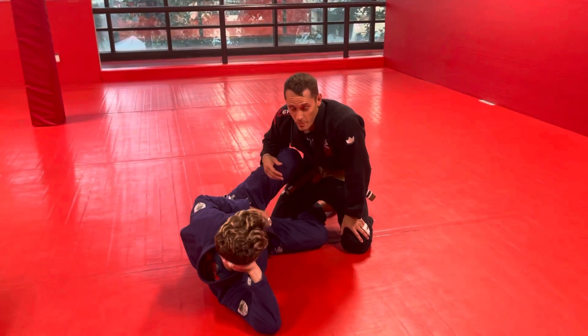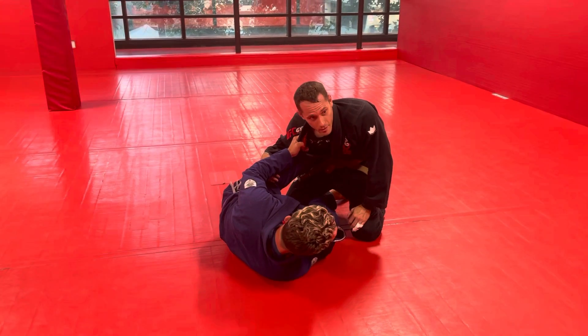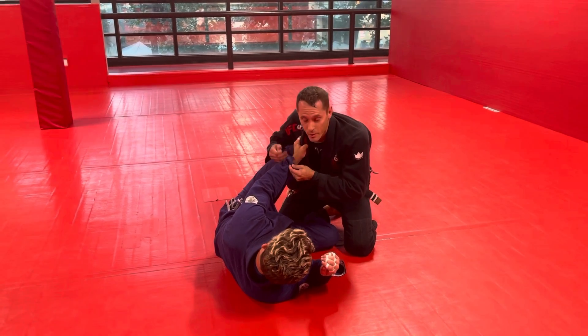We're going to assume that he's playing an effective knee shield and he has his supporting arm here. First rule of fight club is that we always break grips, so the first thing we want to do is break this grip.